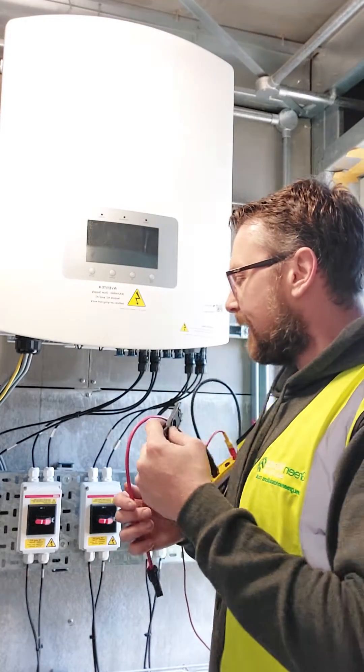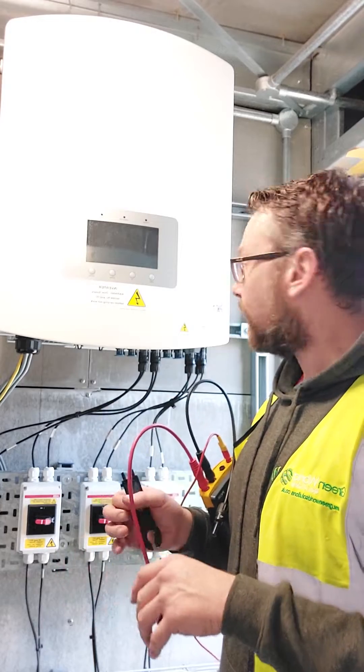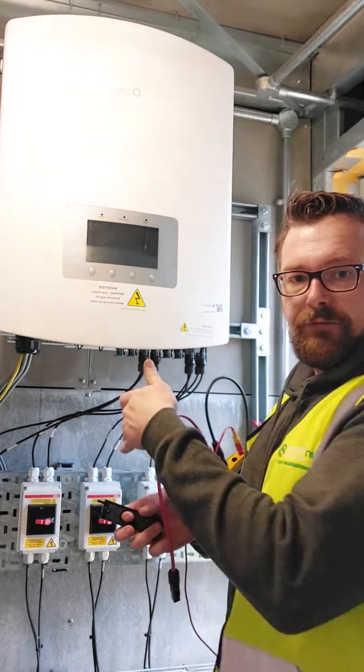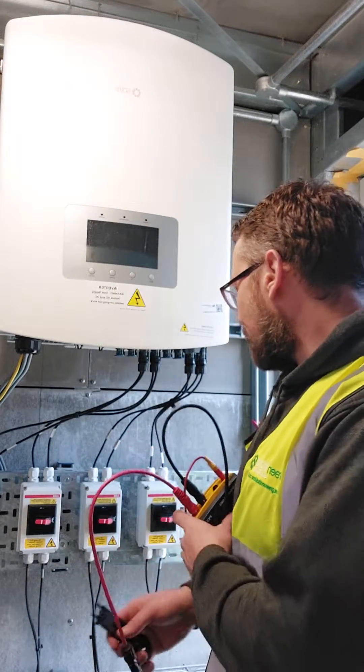I'm going to run a test on one of these strings. The first thing I did was shut everything down, make sure it's all depowered, and then turned off the DC on the inverter, and then we let that dissipate any residual capacitance as well.